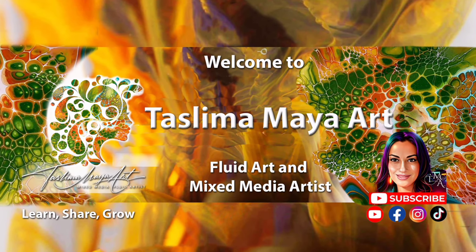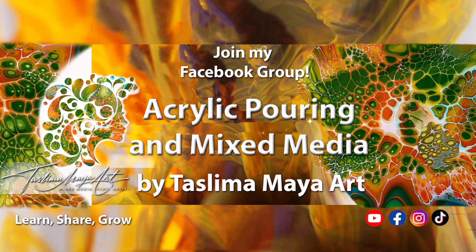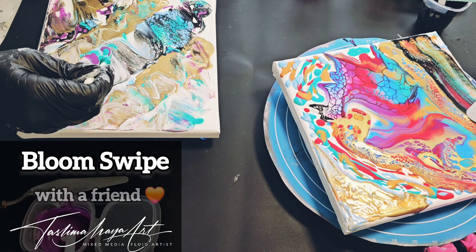Welcome back to my channel, dear friends. This is Taz from Taslima Maya Art. Thank you so much for joining me on my acrylic pouring, fluid art and mixed media channel. I appreciate you.